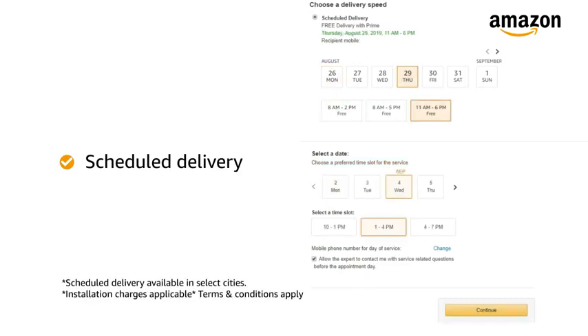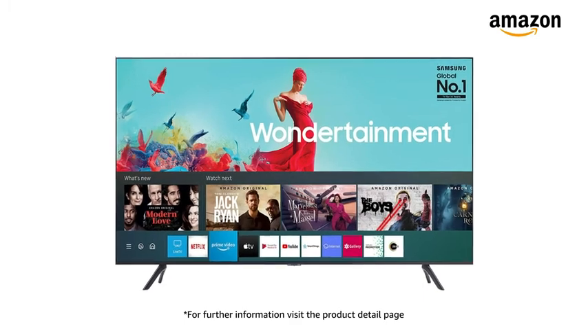Prime members get free delivery. Amazon will coordinate with the brand for installation within 48 hours of delivery. For further information, visit the Product Detail page.